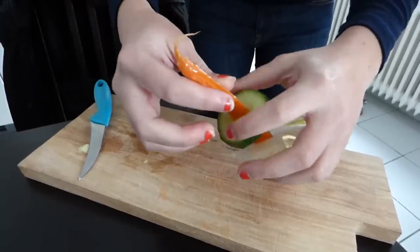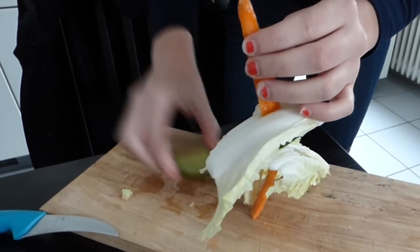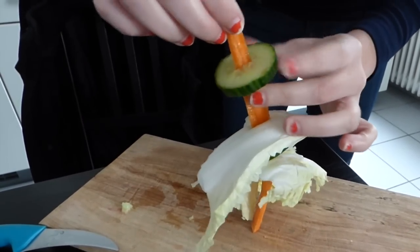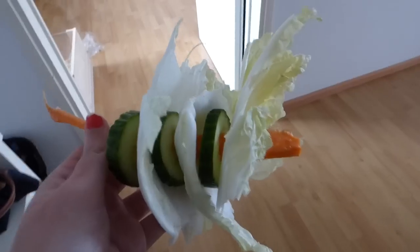A really fast and easy treat is the veggie kebab. Take a stick you found in your garden or a forest, or use a small carrot like I did, and put apple slices, salad, chicory, pepper — whatever your guinea pig likes — on it. Keep that stick to the side.